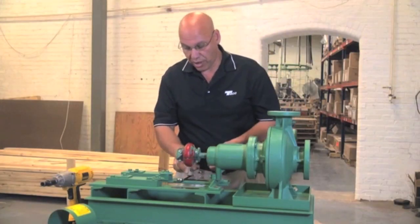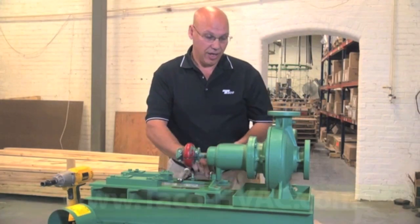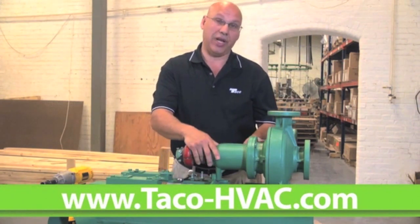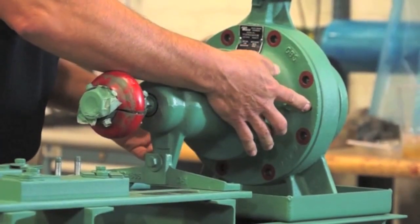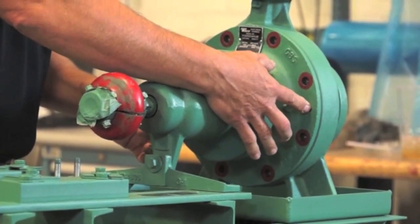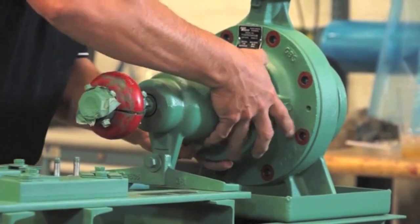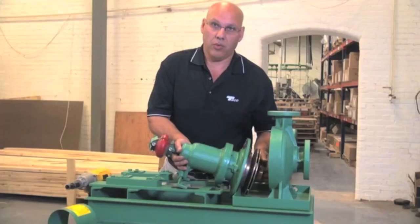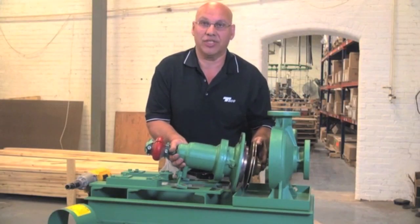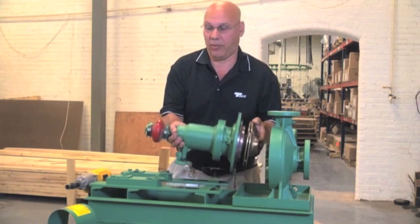Fortunately for us this is a small FI today and we're able to pick this one by hand, but if you couldn't pick it up you would take a strap and a crane or a hoist or anything like that. There are two jack screws on the pump — on all the pumps — if you need to pry it out. This comes out very easy because it's very small. Once we get the case and impeller out, let's move it away from the pump so we can work on it.